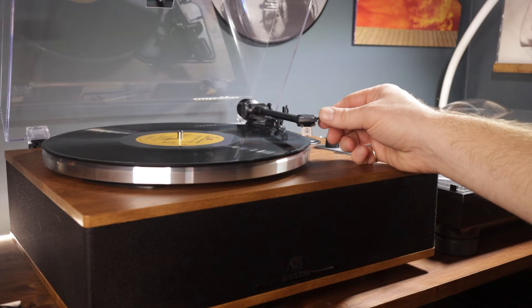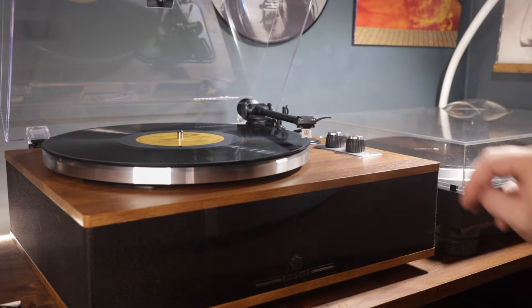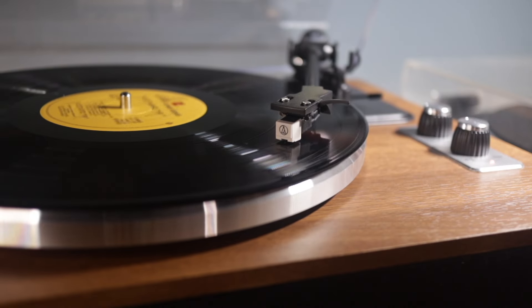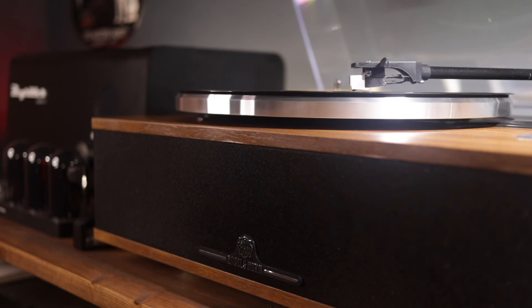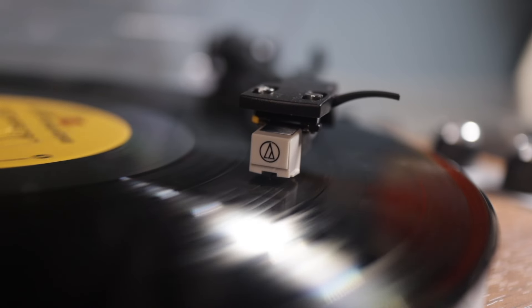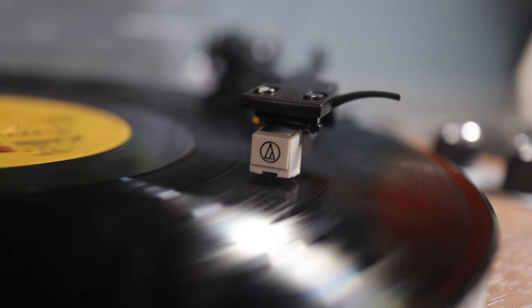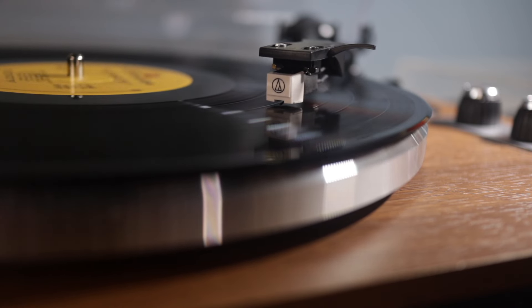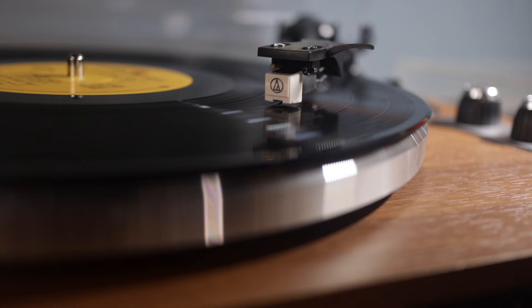So I spent a few days with this record player, and here's what I found. On first play, I was actually quite impressed with how the speakers sounded. They sound a world away from the awful, tinny-sounding speakers on something like a Crosley Cruiser. These speakers actually have some depth and some bass to them — there's some substance to the sound. The motor, though, is pretty noisy, particularly at 45 RPM. I also noticed a weird hissing issue at certain volumes. You can hear how the hiss comes in at mid-volume and then bizarrely drops again as you increase to the maximum volume.